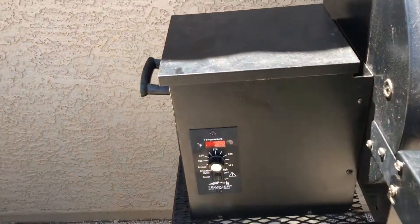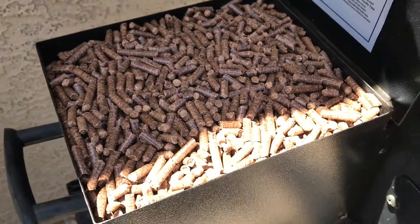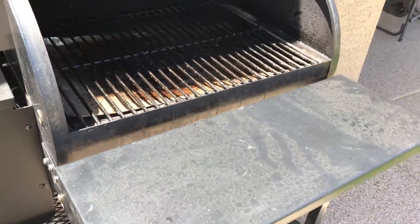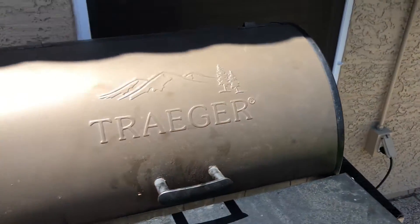Alright, my pellets are lit. I'm gonna go ahead and turn it to 225. I topped off my hopper — I'm gonna show you at the end of the cook how very little the Junior uses. So I've turned it to 225 and I'm gonna go ahead and shut the lid.